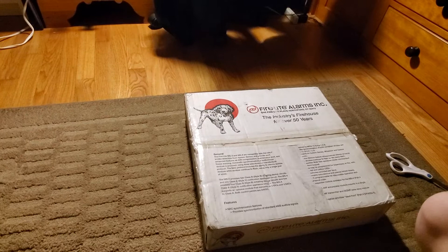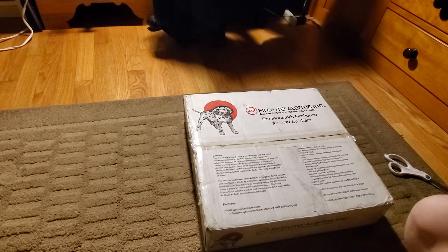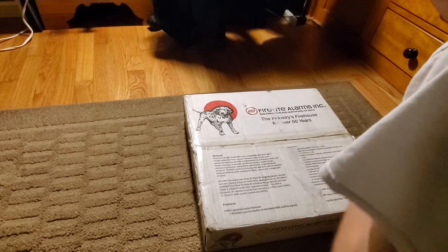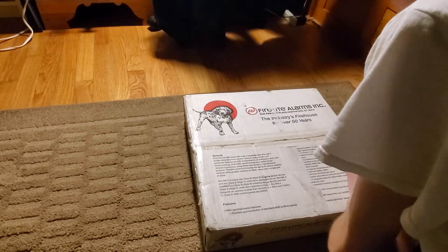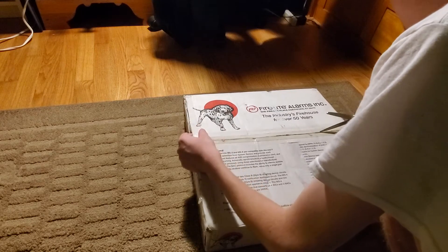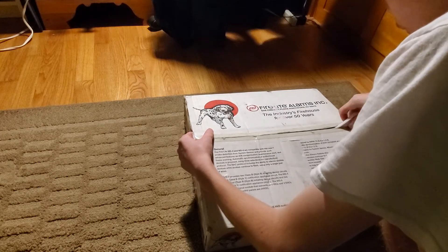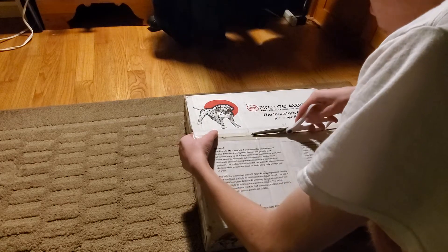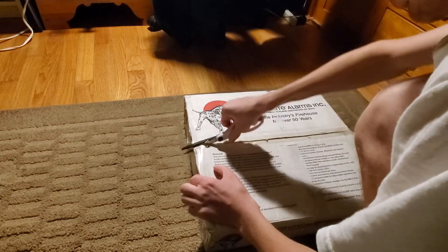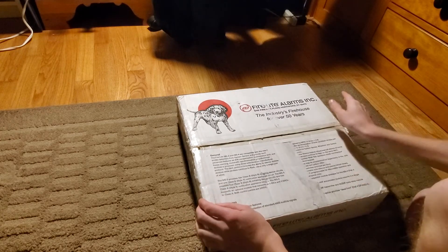It's going to take me a little bit. After spending about two hours opening a box — no, not really. All I have to do is open this up together on camera. So let's do it. Let's see what it is in three, two, one.